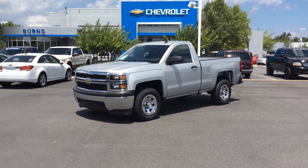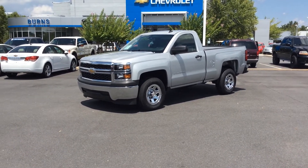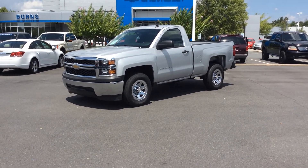Hey everyone, this is Adam from Burns Chevrolet in Rock Hill.